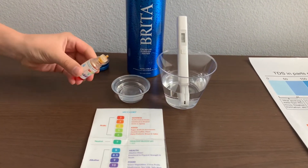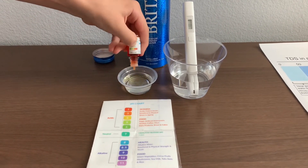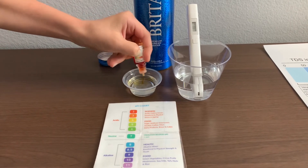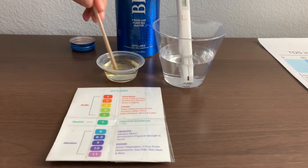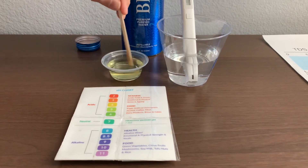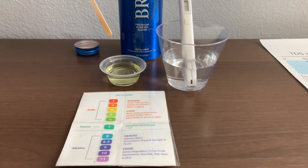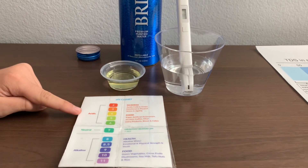Now let's test the pH level. Only do two drops. Let's test the pH level for a better result. I give this a 4.5 — this is acidic.